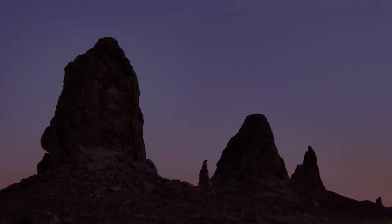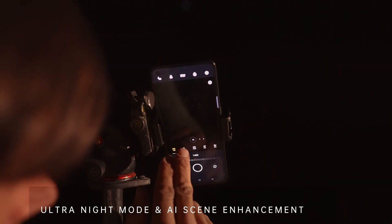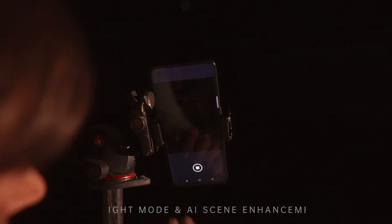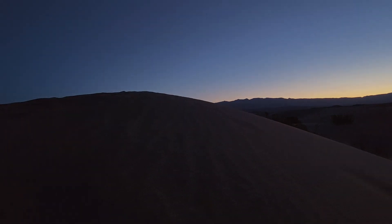Some of the best light happens at twilight when the colorful sky is bouncing onto the surrounding landscape. In situations like this, it's best to use a tripod or prop your phone onto something for stability. Anytime I get to use a new piece of equipment that opens up potential and new creative possibilities, that's always exciting to me.